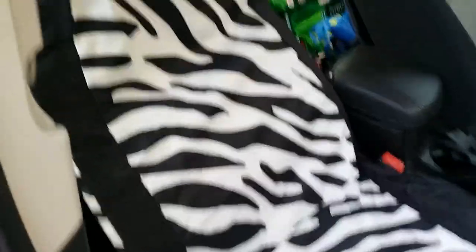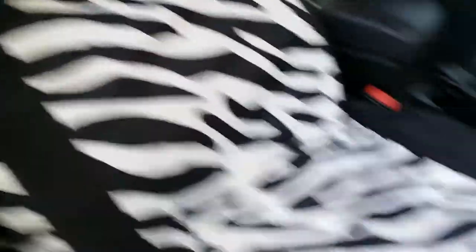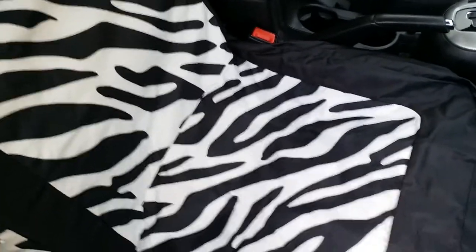I just don't have mine clipped in because I wanted to show you the cover. It is quite adjustable so it fits almost any size vehicle. It is available on Amazon — this is the Leader Accessories Safari Go Wild zebra print. I'll put a link to purchase down in the description box. See you all later, bye!